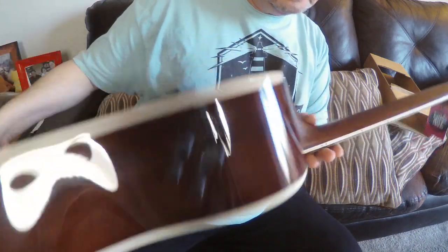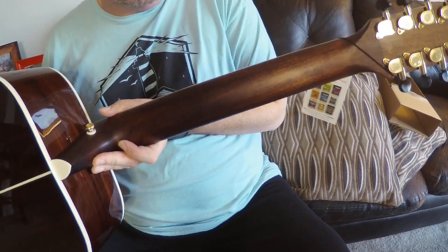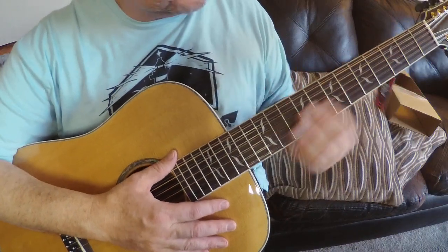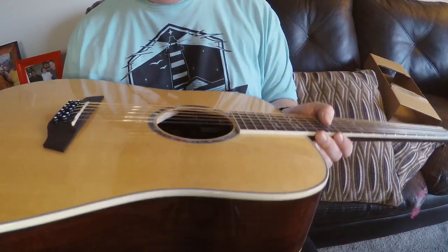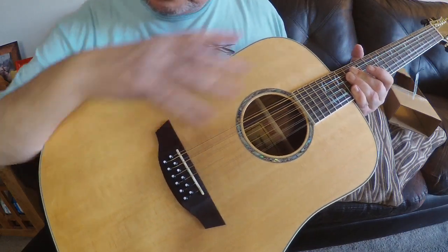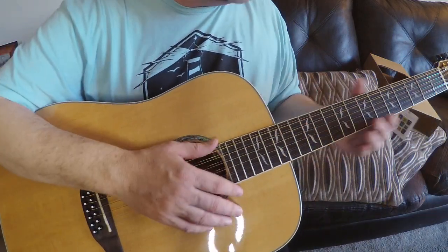Essentially a one-piece neck that's been joined at the headstock and at the body. Some of my Jasmine acoustics — I have two of them — have a three-piece neck. With a 12-string you're always going to have a much wider neck. Almost in tune. Initial impressions: one single solid top, compensated bridge, so the intonation should be really good.